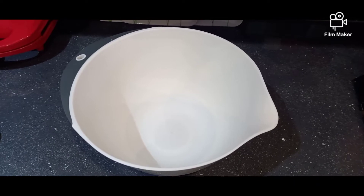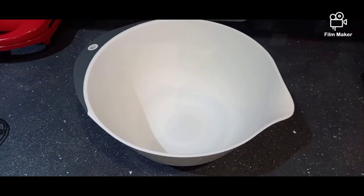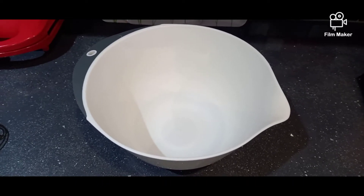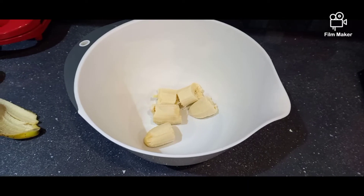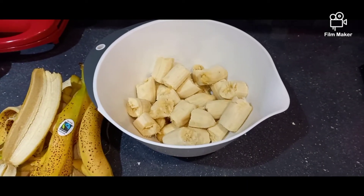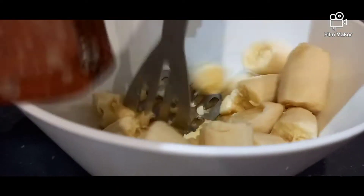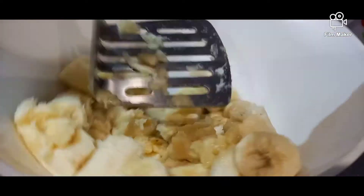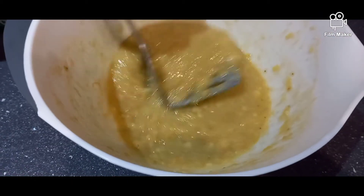Hi guys, today we're going to be making a banana cake. This is the tin we're going to be using. For this, in a bowl mash six bananas until a smooth paste is formed. The banana is now mashed.